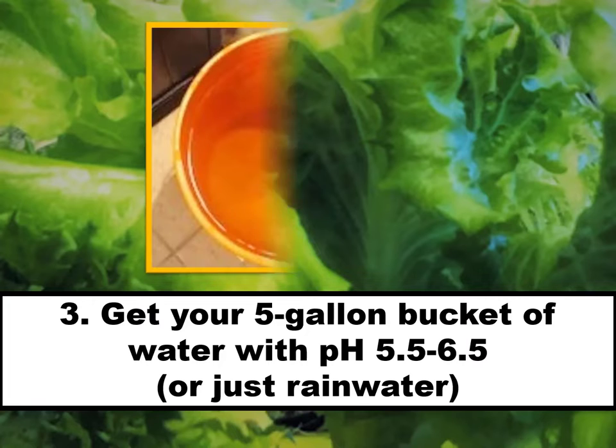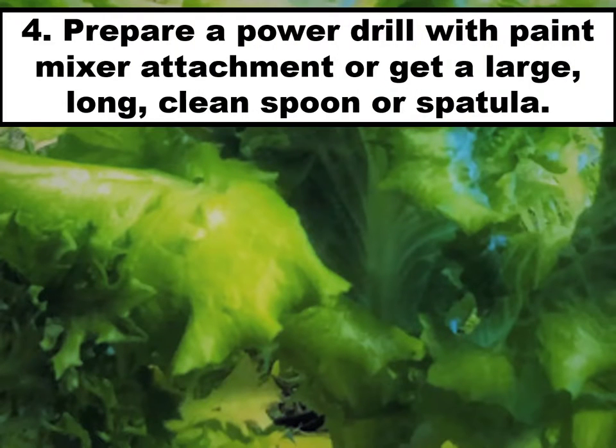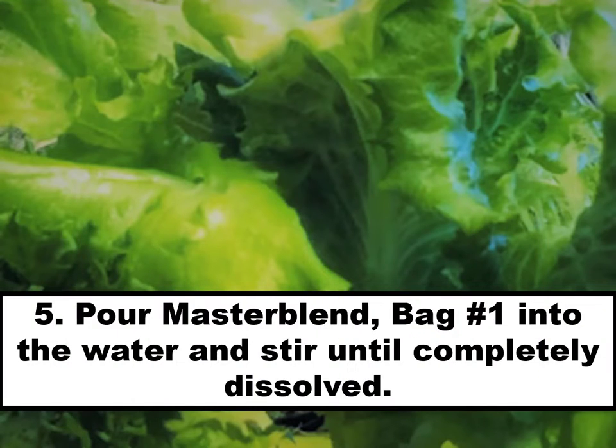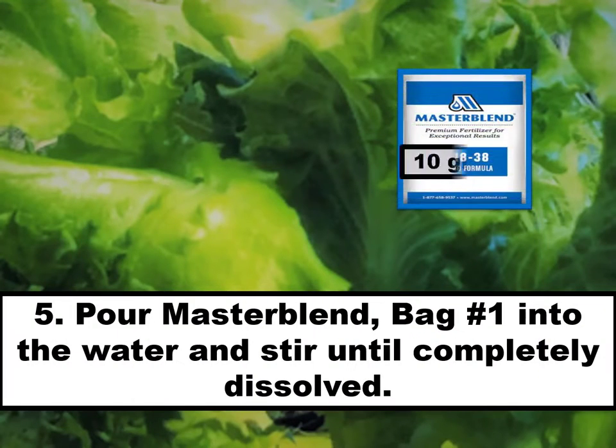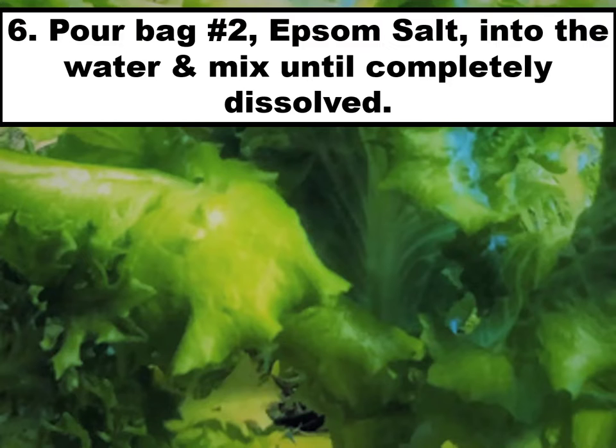Get your five-gallon bucket of water with a pH of 5.5 to 6.5, or just use rainwater. Prepare a power drill with a paint mixer attachment, or get a large, long, clean spoon or spatula. Pour your Master Blend — bag number one — into the water and stir until completely dissolved.